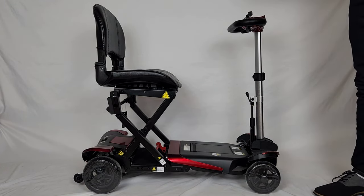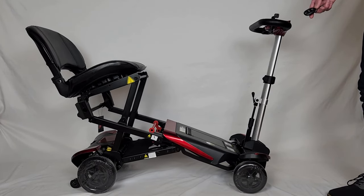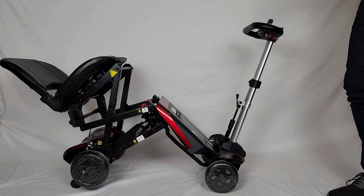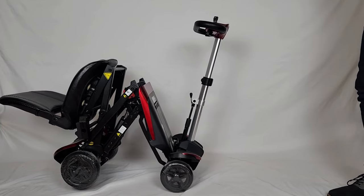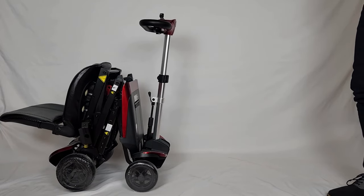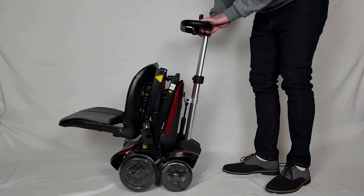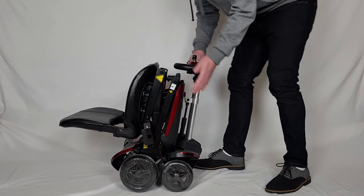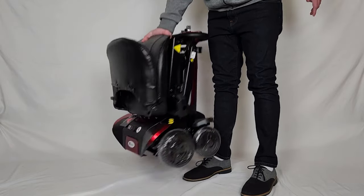At that point you're going to hit the fold button just once and you're going to see that it is going to fold halfway up. Once it stops you're just going to press it one more time. From here if you're ready to store it away you can lower the steering column, pull your seat up — and look how compact that is.